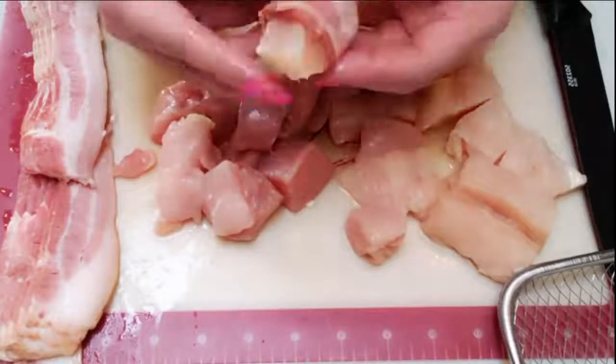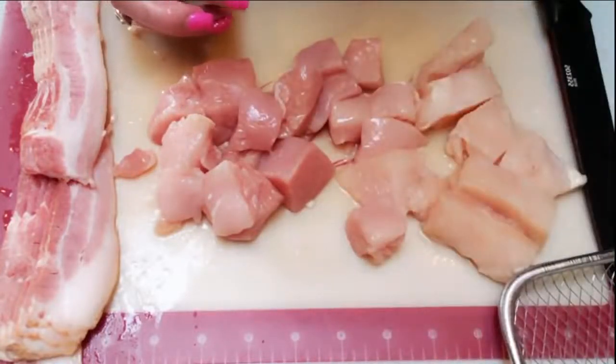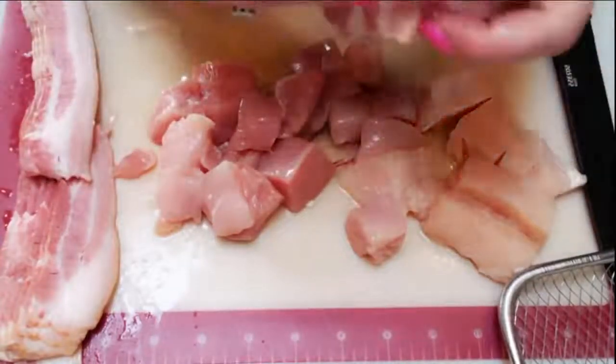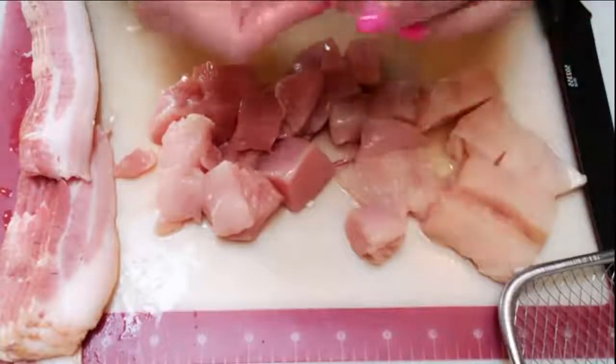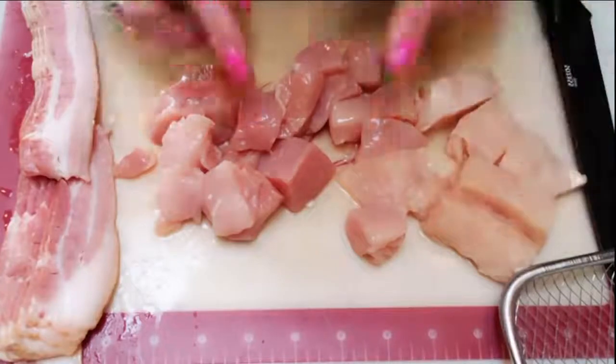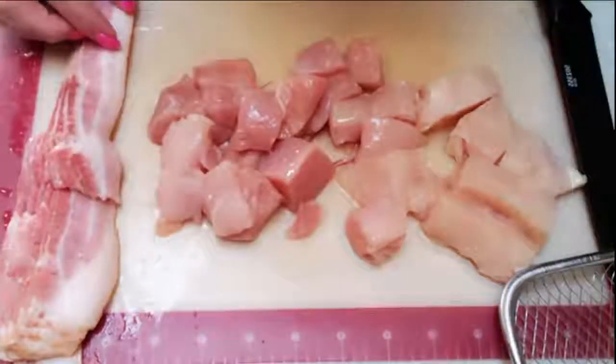I'm not adding any additional spices because I think the bacon is going to give it a delicious flavor, and then I'll be dipping it in the barbecue sauce. You're welcome to add spices if you want, but honestly I think the smokiness of the bacon is going to be enough. So I'm going to get these all wrapped and then we'll be ready to pop them and our gnocchi into the air fryer.